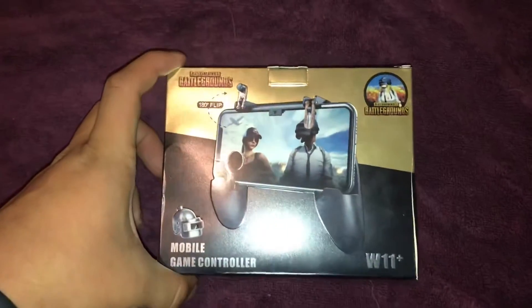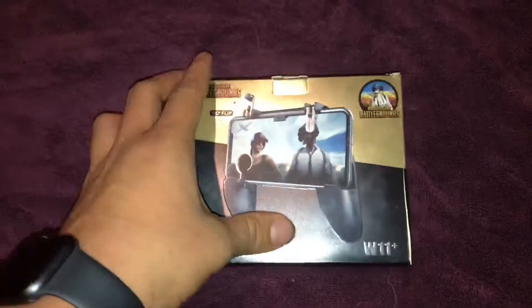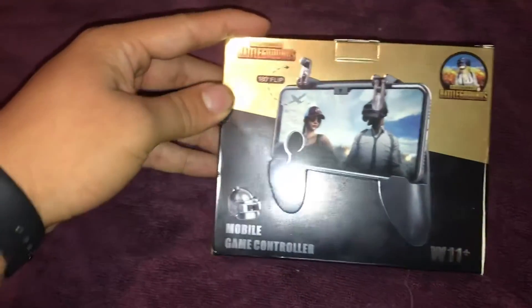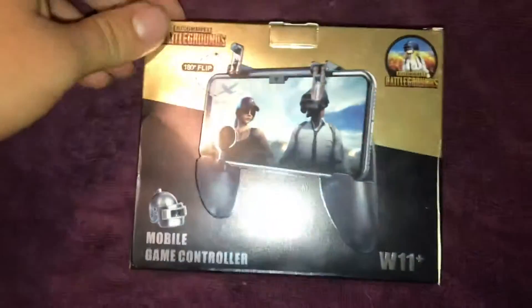Hey guys, what is up, it's Salty Boy here. Today I am unboxing this mobile controller. I ordered it on eBay, it was like ten dollars. I got this so I can improve my game skills on Call of Duty Mobile, so I'm gonna go ahead and unbox it right now.